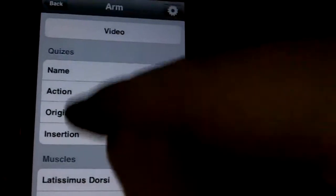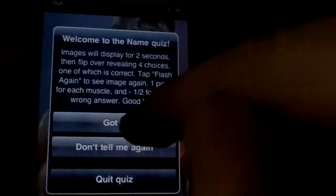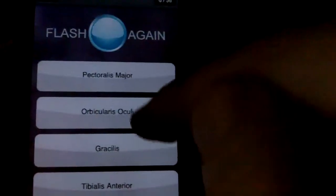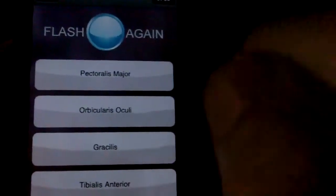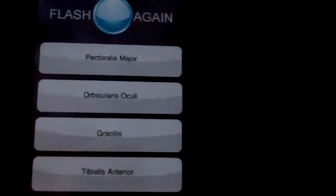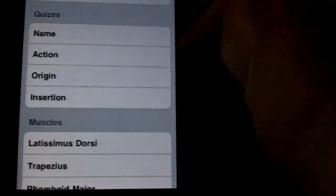Above the muscles, you've got a little quiz section. There are several different kinds of quizzes. Here, for example, is the name quiz. All you've got to do in the name quiz is it'll show a muscle, and then you've got to select on the next screen what muscle that was in the picture. So very simple.